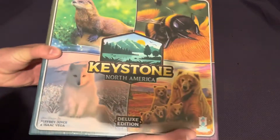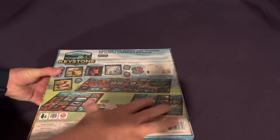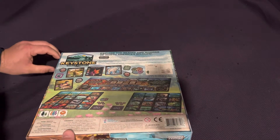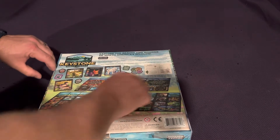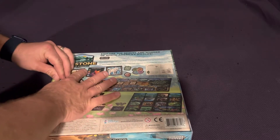So the box art is definitely cool. I like that they have these beautiful illustrations. They show the game kind of in full, ready to be played, which is awesome. It gives you a little information about it, but the real key thing is that you see the game laid out, which I think is fantastic.